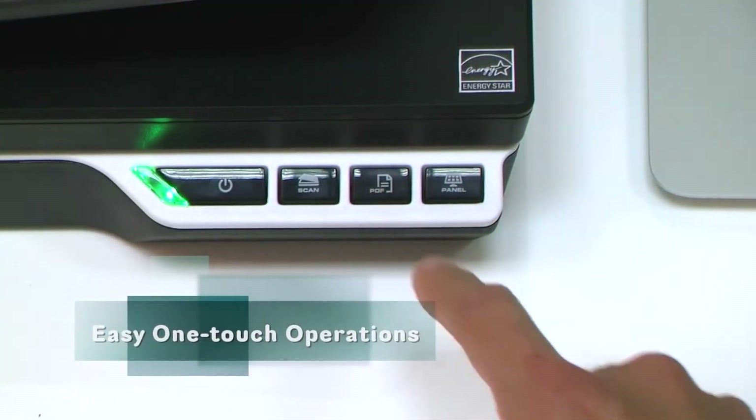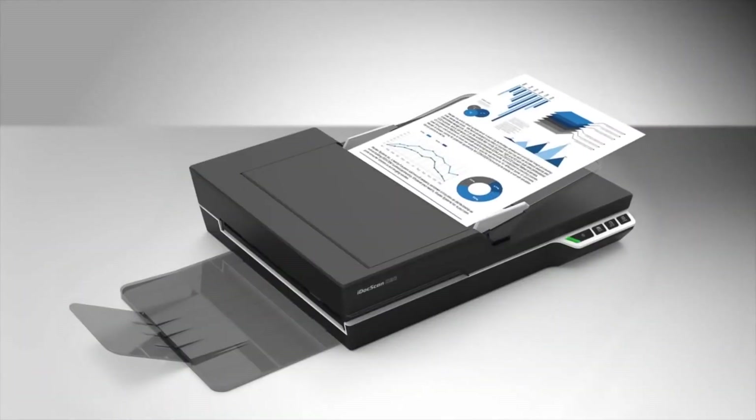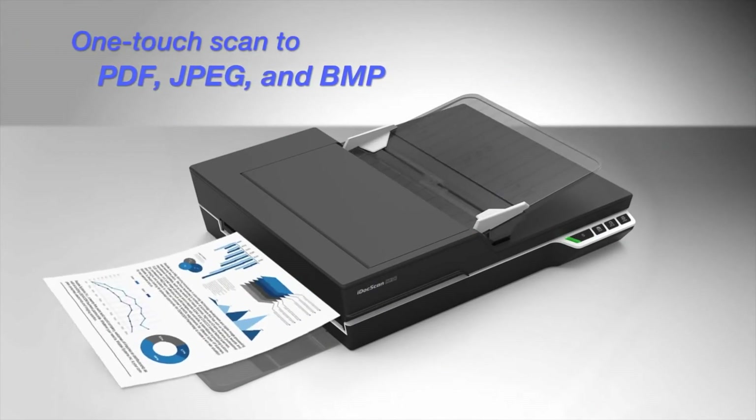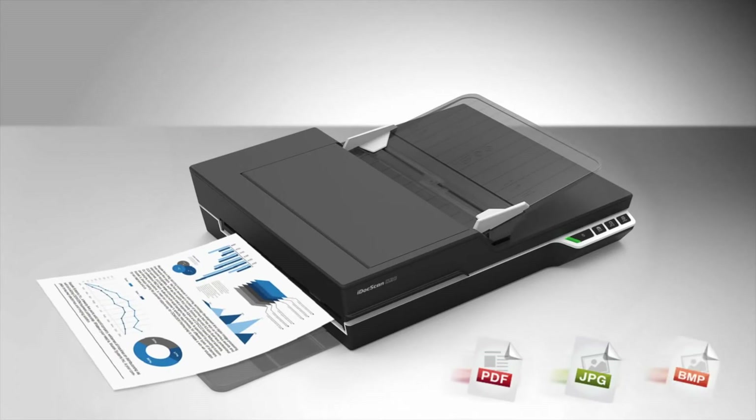Four easy push buttons on the front panel make one-finger operation a breeze. You can scan and convert originals to PDF, JPEG, and BMP file formats in one step.